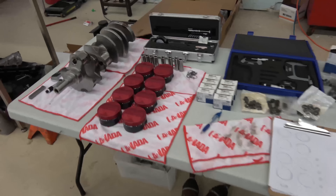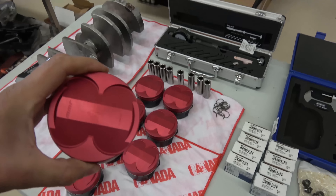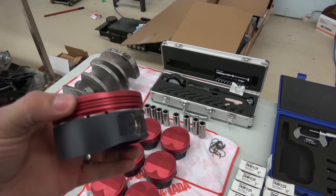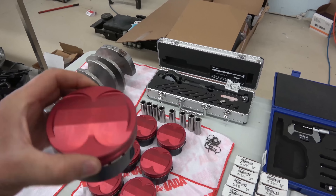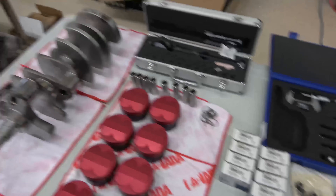The pistons are ceramic coated as well — there are two different coatings for the top and the skirt because they take different temperatures and different abuse. The new crank is here, it's been balanced, and the rods are mainly H-beam rods.